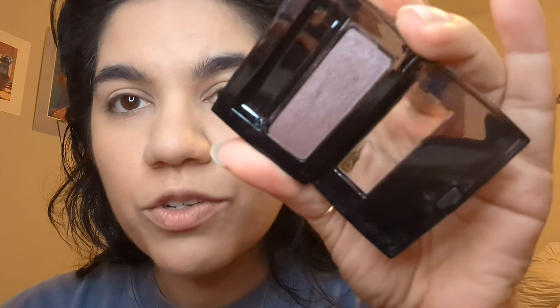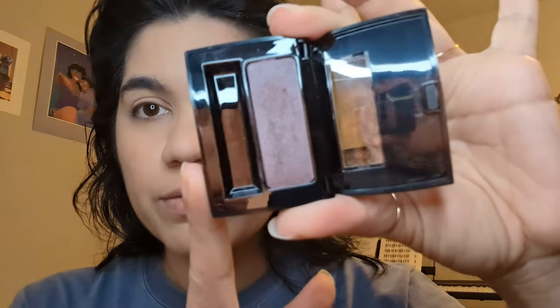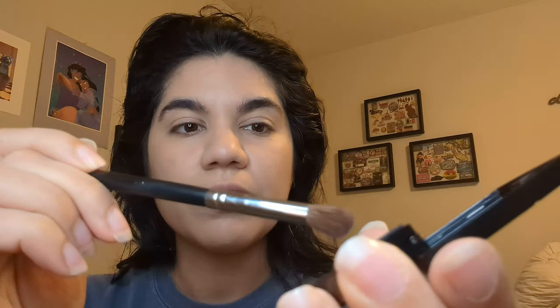I'm going to try out Sugar Plum. It is a luminous eyeshadow from Merle Norman. This is the full-size eyeshadow and it's a loved color — basically purple with some luminosity to it. I'm going to try it out. I don't think I've ever used this one, so I don't know what I'm getting into. So I'm just going in here. It is a bit flaky, so watch out for the flakes.